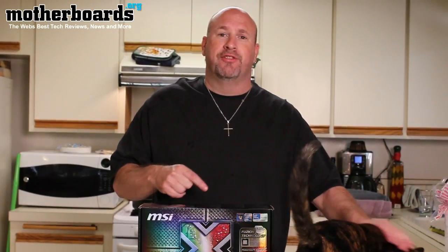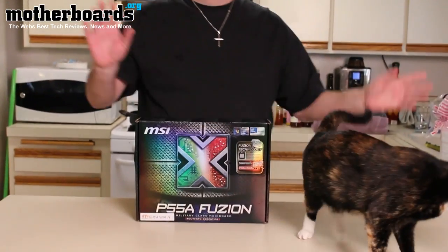Hey, what's up everybody out there in YouTube land. I'm reviewing a cat today. As you can see, she's a pretty cat. She's got nice soft fur, she's very cute. Come here, stay for the camera. See, it's a cat. No, not really.